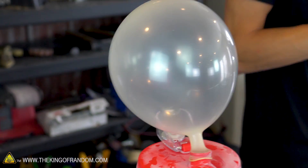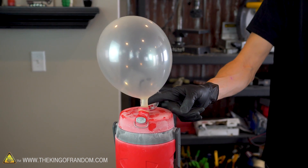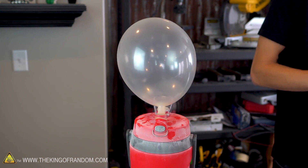Here we have a demonstration of how fast our liquid nitrogen is expanding inside our thermos. Currently the neck of the balloon is covering the only exit from this container of liquid nitrogen, so we can see about how much liquid nitrogen is turning into a gas at any given time. You can see this balloon is growing at a decent rate.